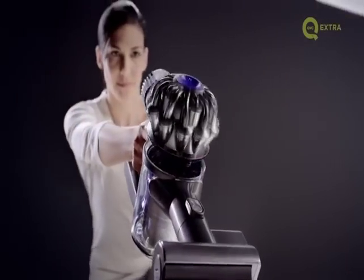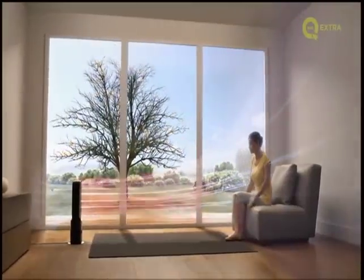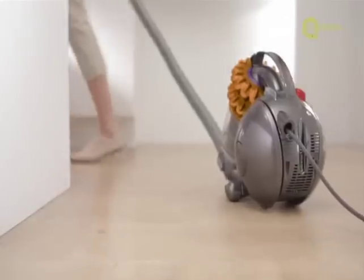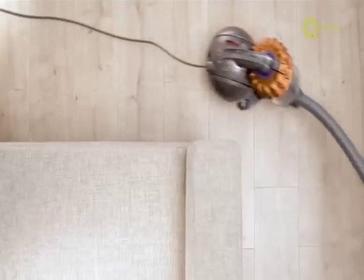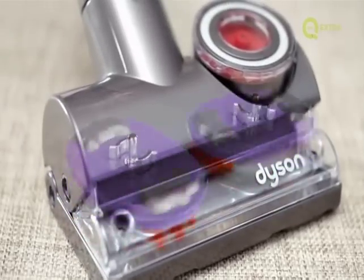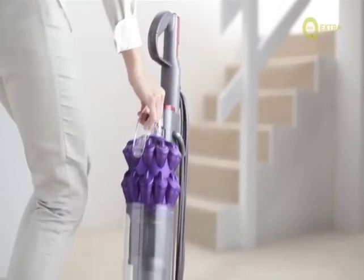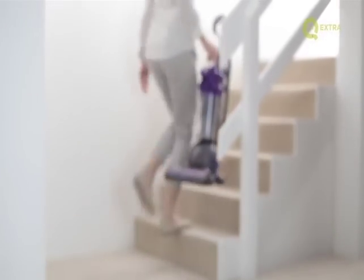For design dictated by function, look no further than Dyson's range of innovative vacuum cleaners, bladeless fans and so much more. Dyson brings you everything you need to revolutionize your home — state-of-the-art design dictated by function, brought to you by Dyson on QVC.